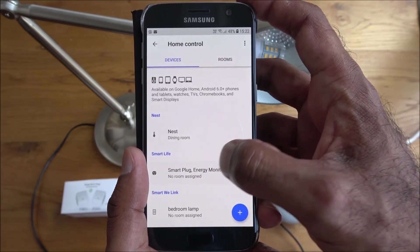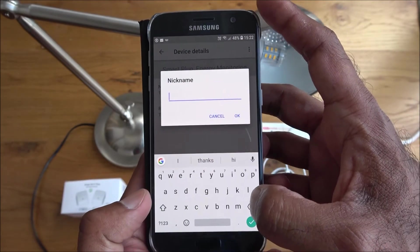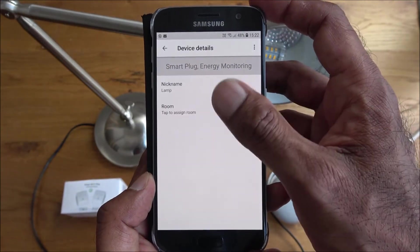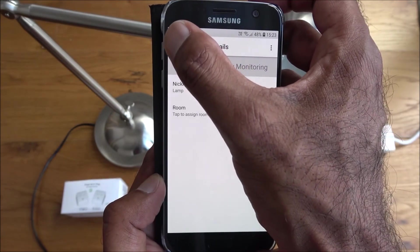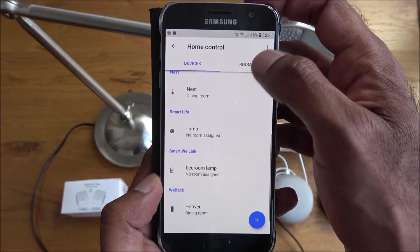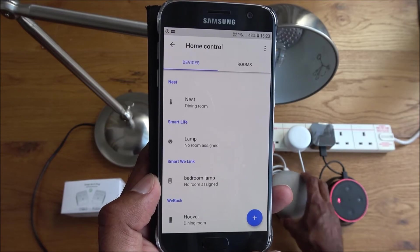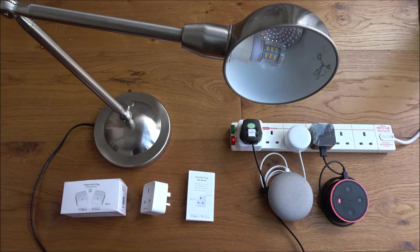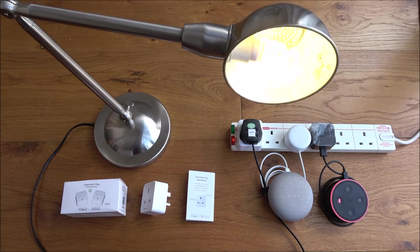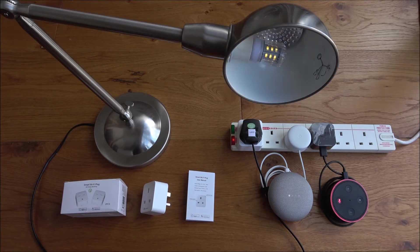You can give the device a nickname — I'll call it 'lamp' — so you don't have to say 'smart plug energy monitoring' every time. Now let's test it: 'Turn on lamp.' — 'Sure, turning on the lamp.' — 'Okay Google, turn off lamp.' — 'Okay, turning the lamp off.' Works perfectly.